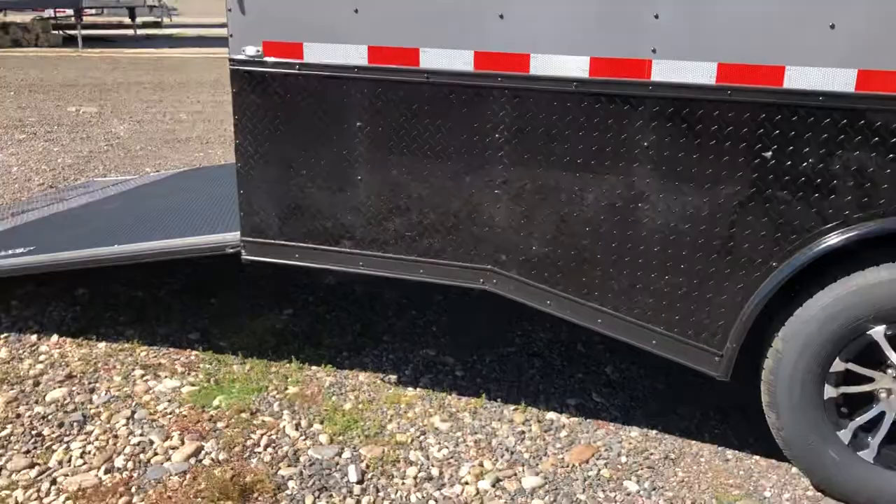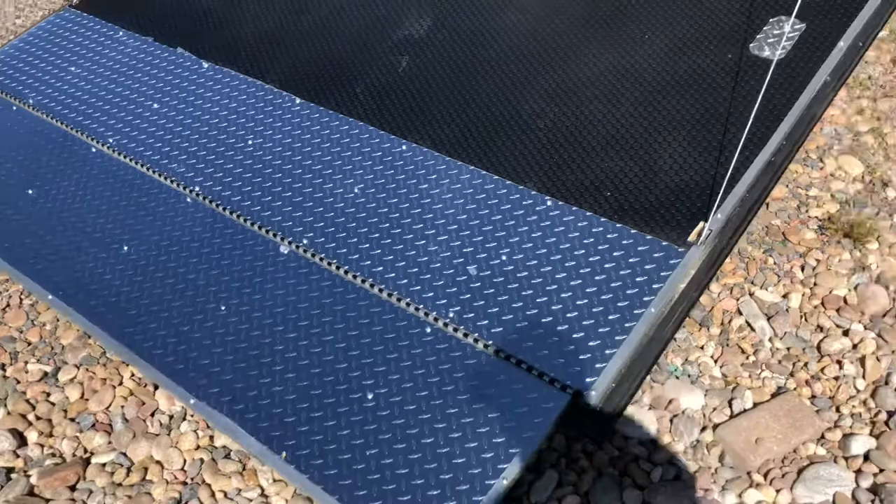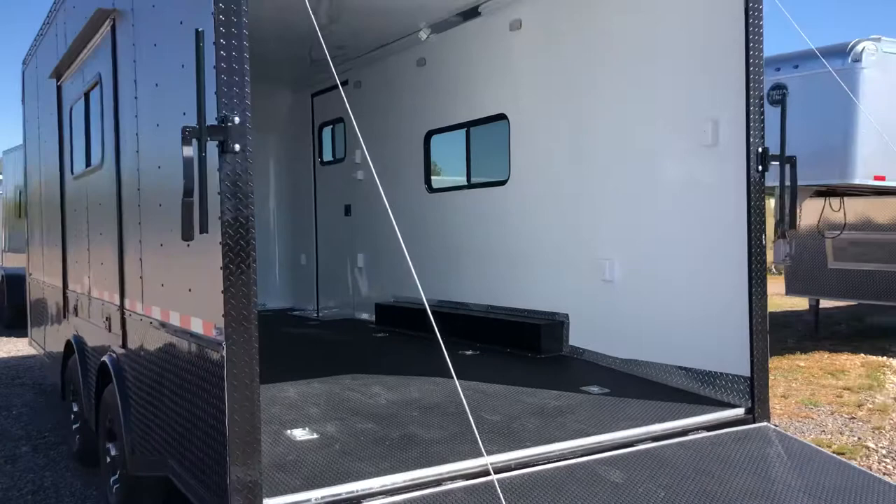This one has a rear ramp door with spring assist close, and a transition flap because it's set up for cars. This transition flap, by extending the ramp out, makes a big difference when coming in and out of the trailer with lower profile vehicles — it takes that angle and makes it a much smaller grade.